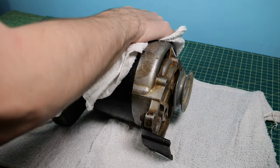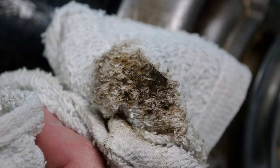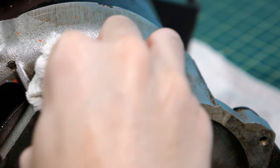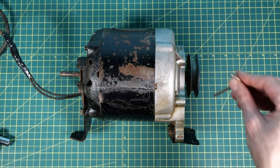The first step into cleaning it up: I grabbed some hand towels and began to scrub it down and try to get off as much of the grime as I could. You can see a lot of pretty nasty stuff came off of it, but even a quick little scrub down with the towel made this thing look so much better.